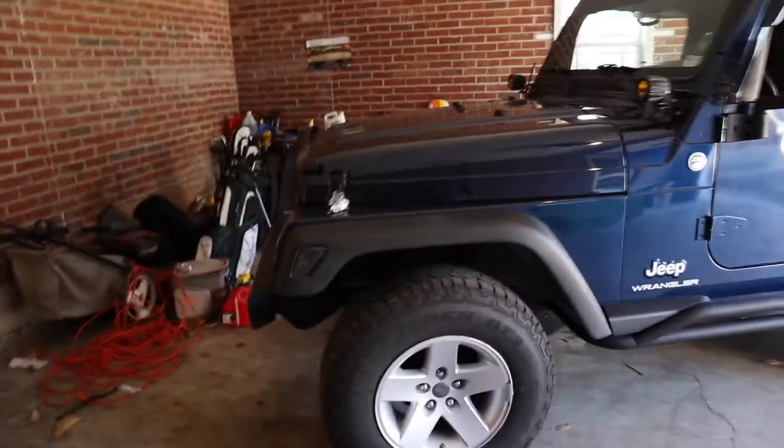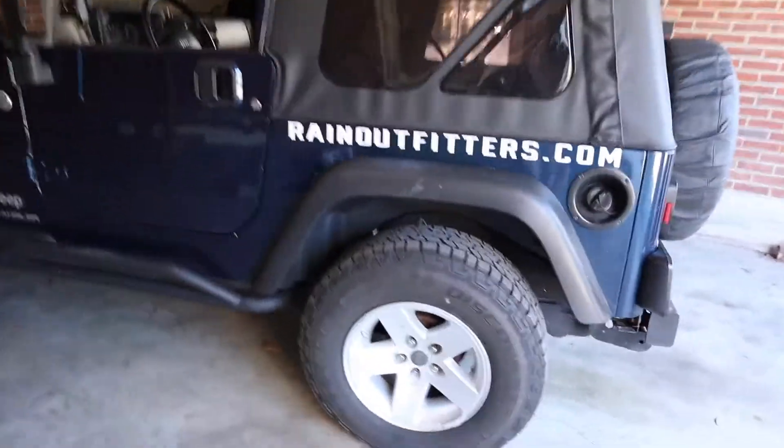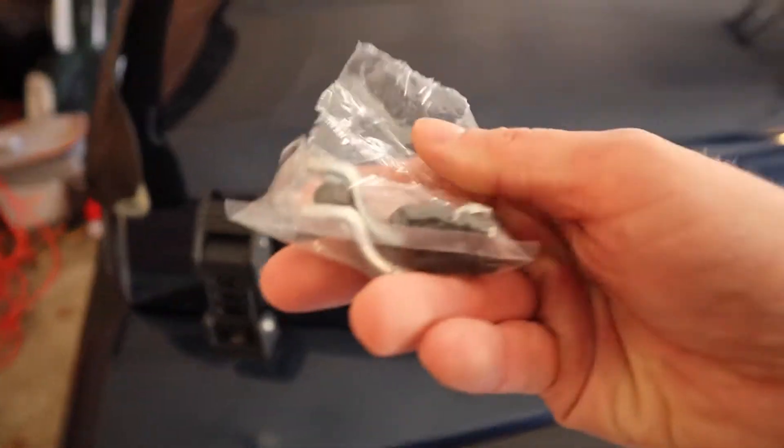With that being said, let's go ahead and install the little things I got for the Jeep — I hope you guys enjoy. So since it's been a while, here is the Jeep. Haven't done much to it since the last video — we got new tires, which is nice, but that's about it. We still have the lights and it looks pretty much the same.